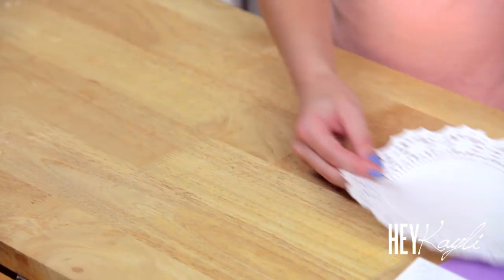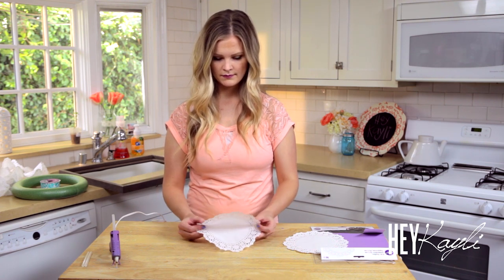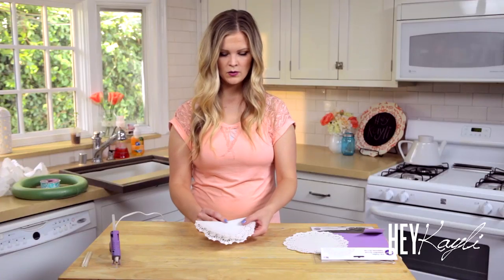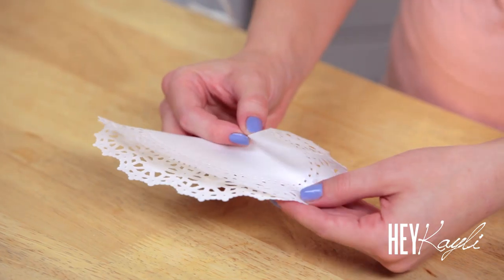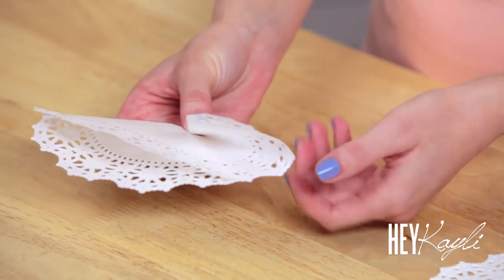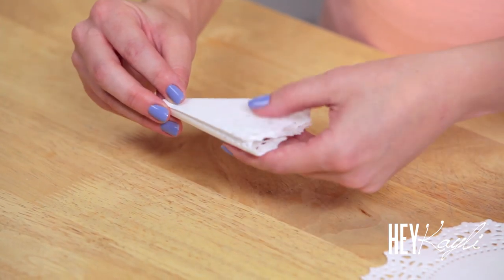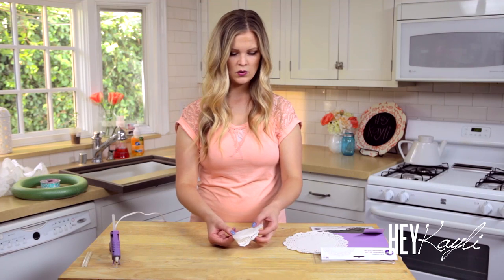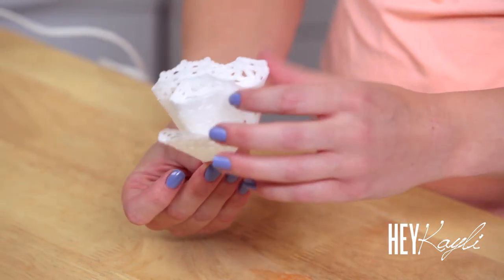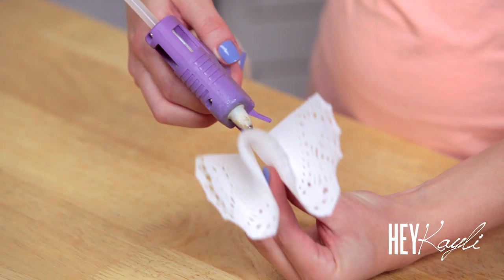You're just going to peel a doily off and fold it in half. Then take this corner and fold it about a third of the way over. Flip it over and fold this corner a third of the way over. Then take this corner and fold it back — you're kind of creating an S shape. Then take a little bit of hot glue and just glue that together down at the bottom.